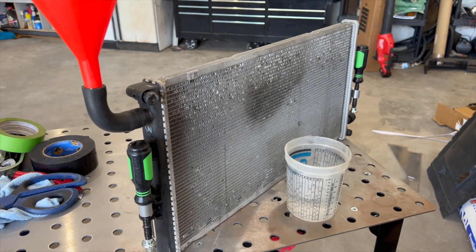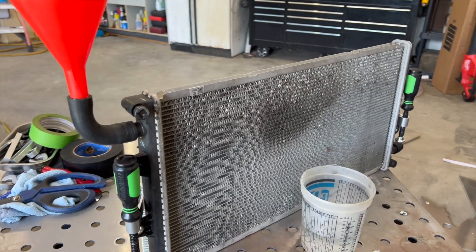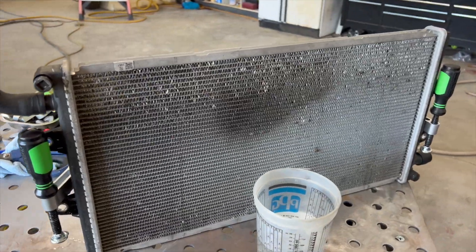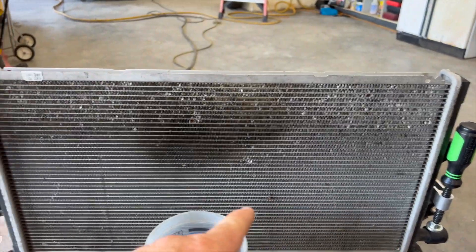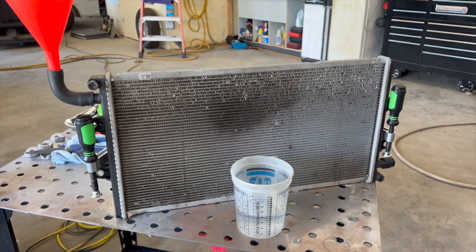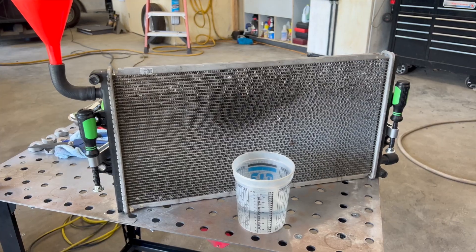Just to put that in perspective, a big gulp is 32 ounces and some truck stops sell them in 64s. So this is eight times the volume. And I have 100% saturation — not just a cross flow. My heat exchanger goes across, then back down, and then back down again, so the triple bypass gives you 100% saturation to remove heat from the water. That's a humongous bonus.